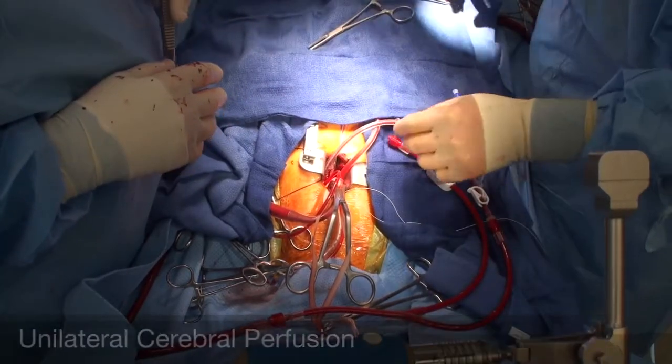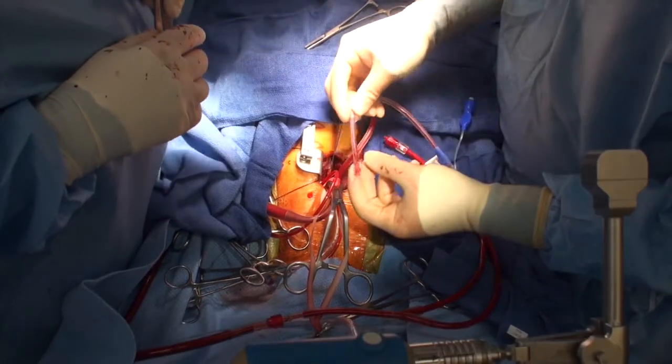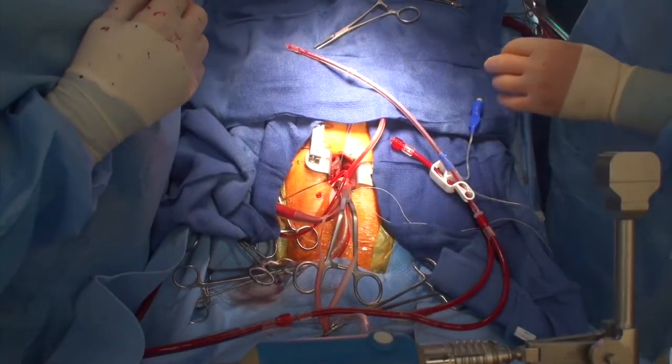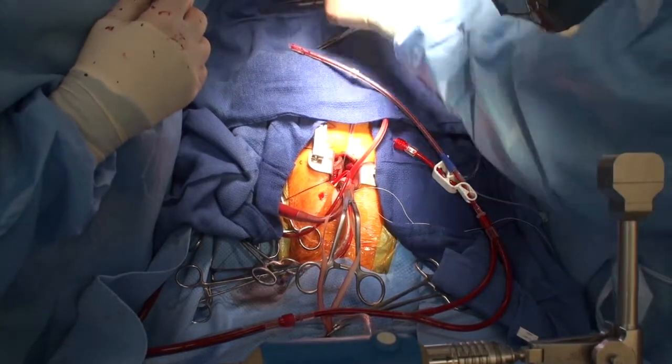We'll just use unilateral cerebral perfusion for now. We'll measure roughly this much into the innominate. Anything beyond that — if we push too far forward — the common carotid may not be perfused.